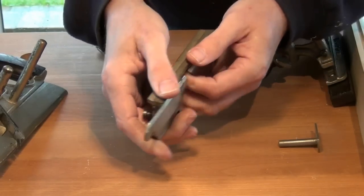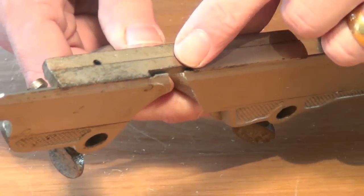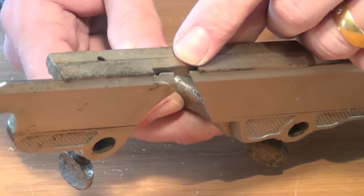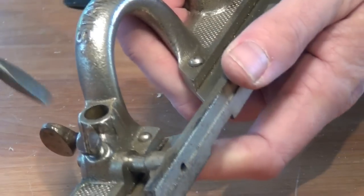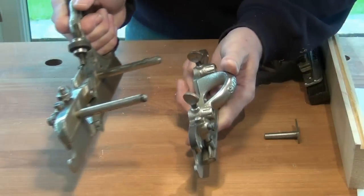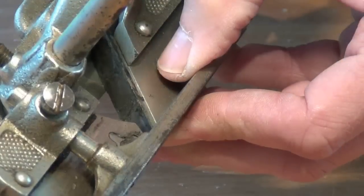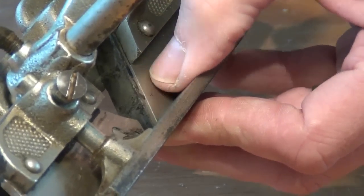And that pushes home onto the sole. It has a little opening in it allowing the cutter to come through without being fouled. Then the sliding section and main stock are put together, aligning the edge of the cutter with the outside of the sliding section.